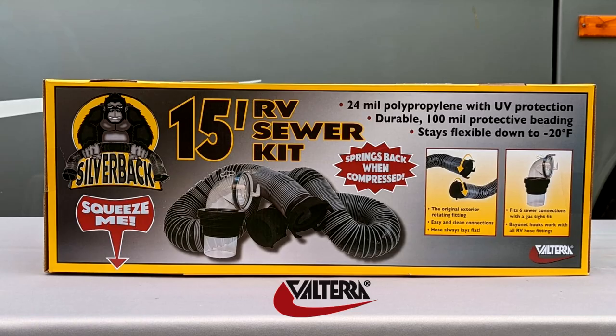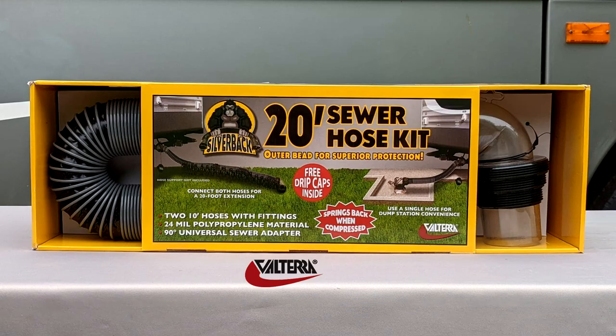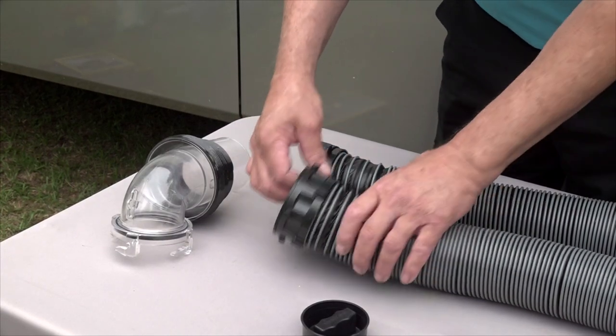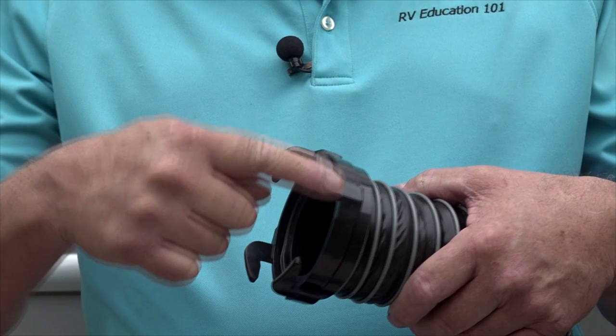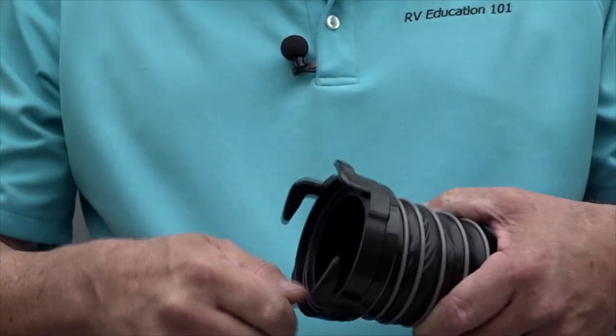Let's look at what you get in a Silverback sewer hose kit. There's a 15-foot and a 20-foot Silverback sewer hose kit. The 15-foot kit includes a 15-foot Silverback sewer hose with rotating fittings, a clear 90-degree universal sewer adapter, and two drip caps. The rotating fittings on both ends of the hose offer some unique features.